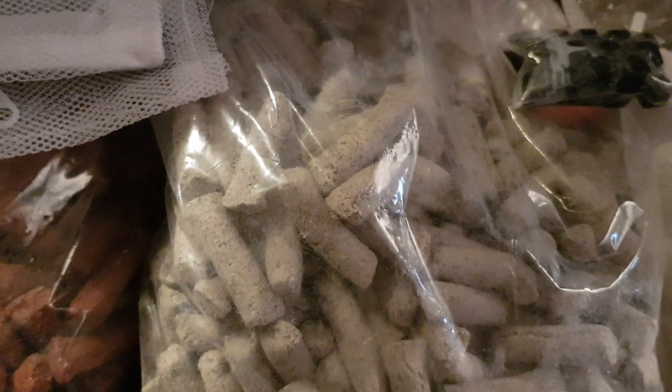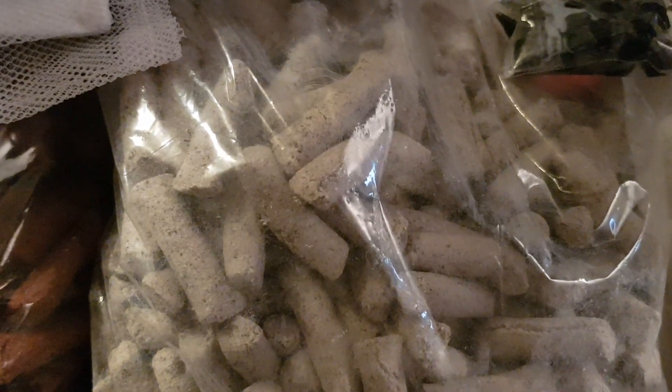I forgot — when you order these bio homes, you get a pack of good bacteria to give the filter a quick start. I've got a pack of them, maybe 30 in there, and there's a pack in each one. You only need three or four. You can also just take an old sponge filter and squeeze it into the new filter, which will release a lot of good bacteria in there.